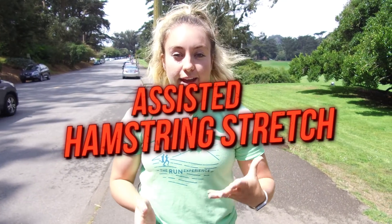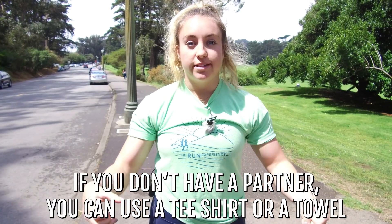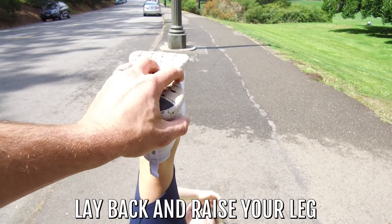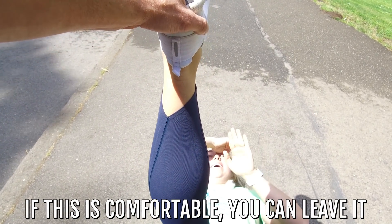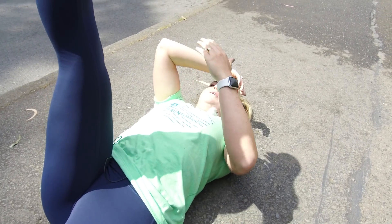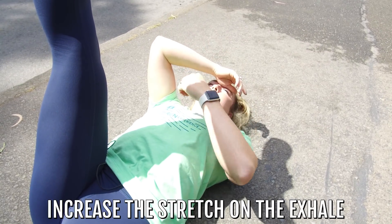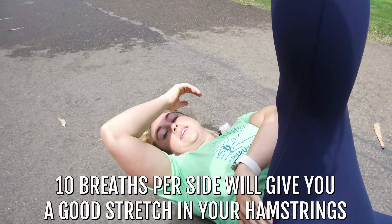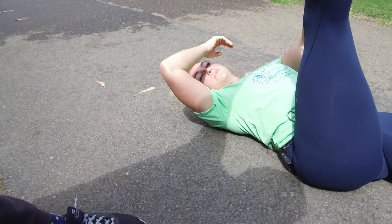The last stretch I have for you is going to be an assisted hamstring stretch. If you have a running partner or a cameraman, great. If you don't, you can simply use an extra t-shirt or a towel — some way to get your leg supported while you're stretching your hamstring. I'm gonna lay down on my back and get my leg up in the air. If this feels fine right here, leave it. Use the breath to increase that stretch — take a big inhale, and on the exhale go a little further; your partner pushes a little, or if you have a towel, pull a little further. You can flex that foot for a little more stretch or relax it for less. Ten breaths per side — you're gonna get nice and into those hamstrings. Relax the quad and everything else around it; this is just about getting the back of those legs.